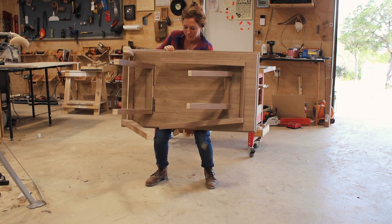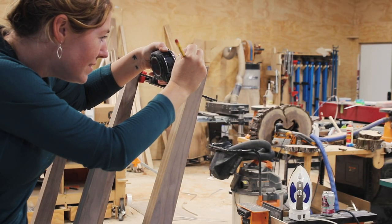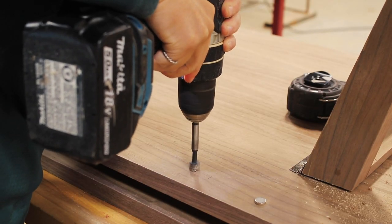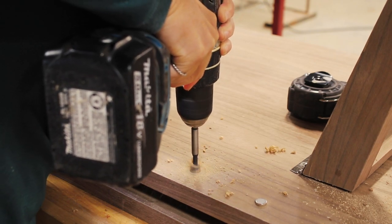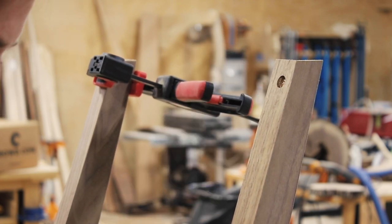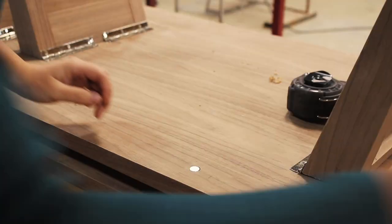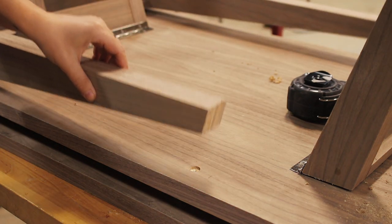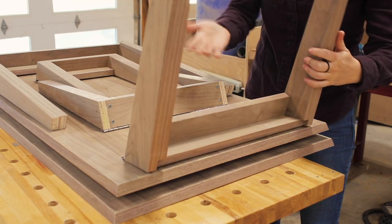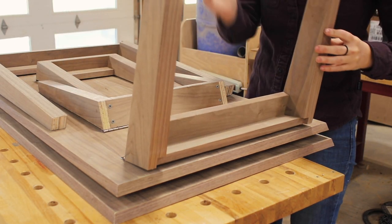The last problem to solve is to hold the legs up when they aren't in use. To fight gravity I simply used magnets. After marking the needed location I used a Forstner bit to counterbore a hole in the leg, then transferred that hole location to the table surface and counterbored a hole there as well. I cleaned it out good and then used a few drops of Rapid Fuse to adhere the metal to the surrounding wood. Be sure to test and pair the magnets before gluing them in place — you want to make sure they are facing the direction where they are attracting and not opposing. I'm going to add a magnet right here and right here to just keep it snapped into place.